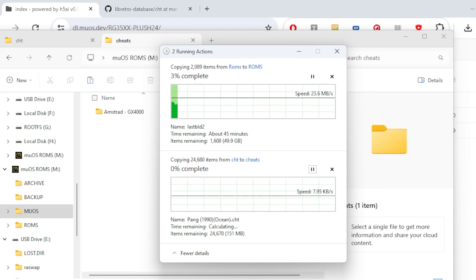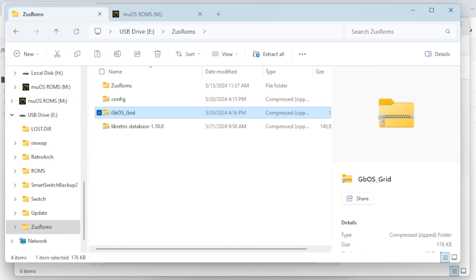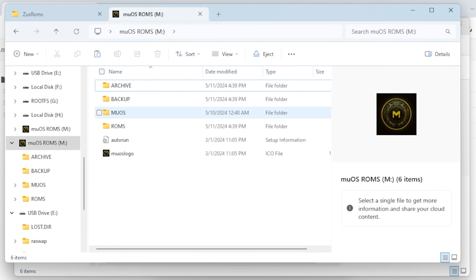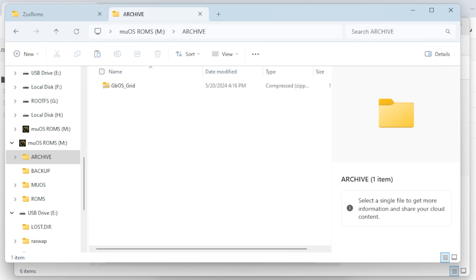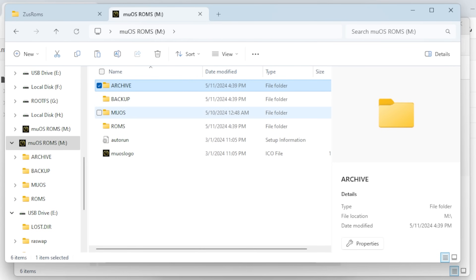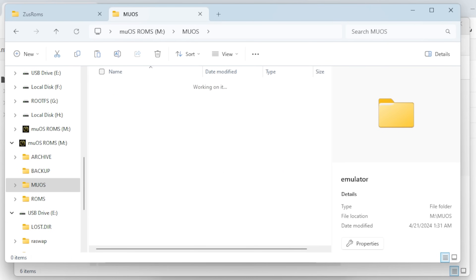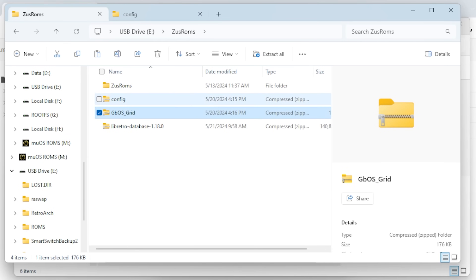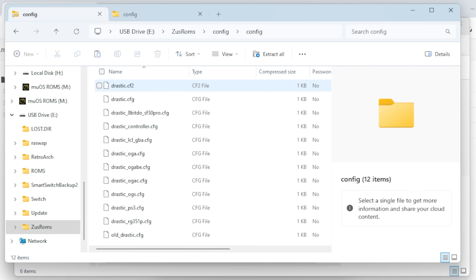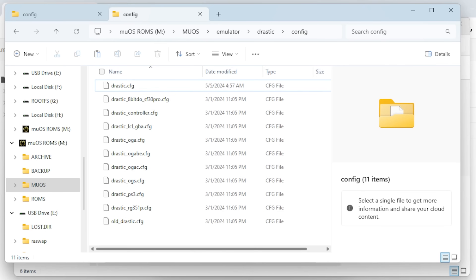That's going to take a while too — the theme of this section is copying takes a while. Remember that theme we downloaded? It's a zip file. All you've got to do is copy it from your hard drive to the archive folder — you're going to use the Archive Manager on the actual handheld to install it. We also have those Drastic configuration files — they go in under muOS, emulator, drastic, config. Just copy it all in there. It's going to overwrite — it'll yell at you, but it's fine. Overwrite all 12 items from your config.zip.